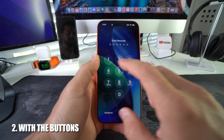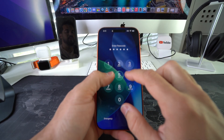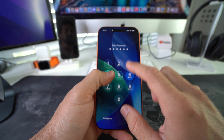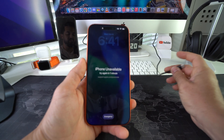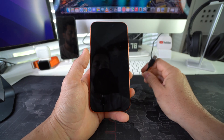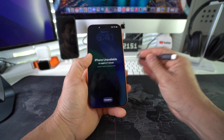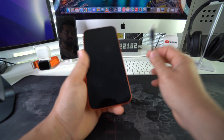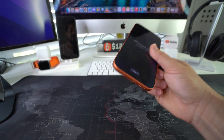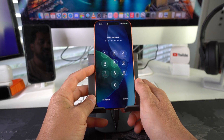Now I'm going to show you how to do it if your phone is locked and you can't get into it. I'll show you how to do the hard reset with the buttons to bypass this. You will need a computer — this works on both Windows and Mac — and you'll need the USB cable to connect your iPhone to it.